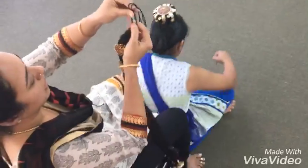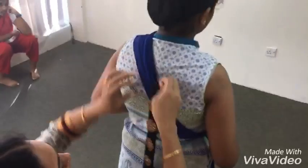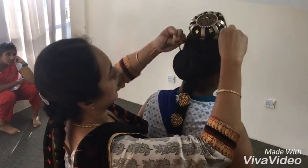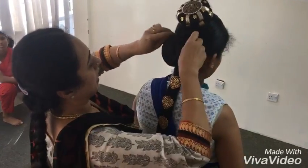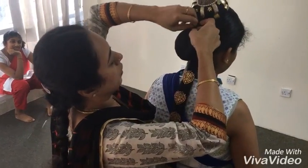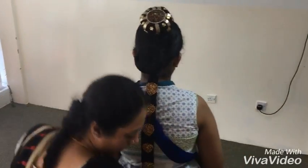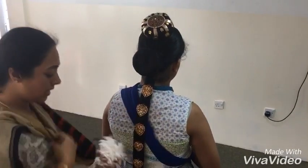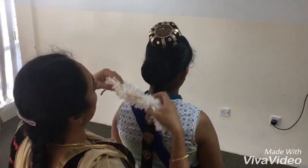I have already attached a black thread to the tip of this jada alangara. This will go down below and tie it around this bun tightly so that it does not fall off. This finishes the whole thing, and after fixing the forehead jewelry — the neti chuti and all that —